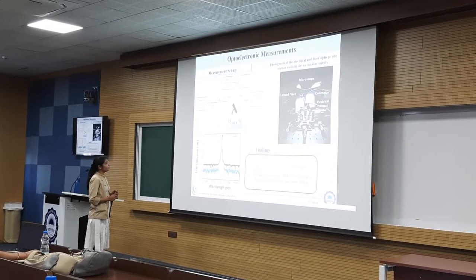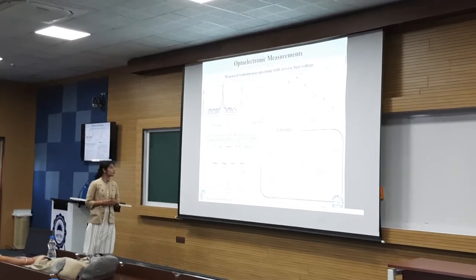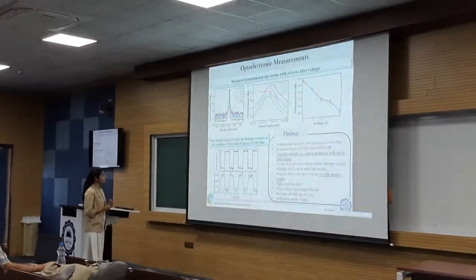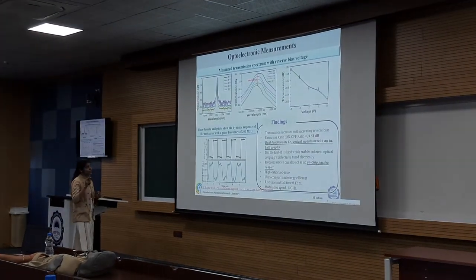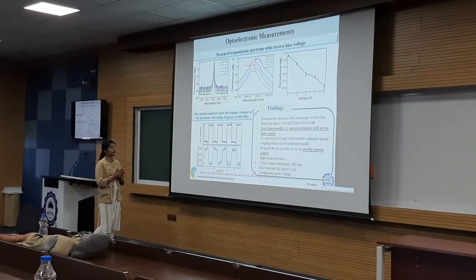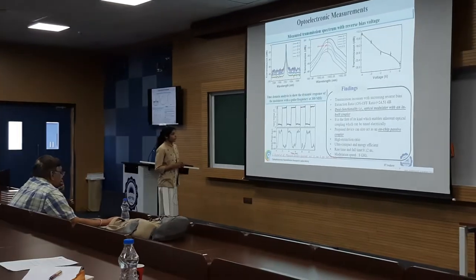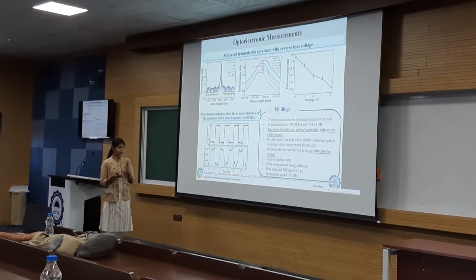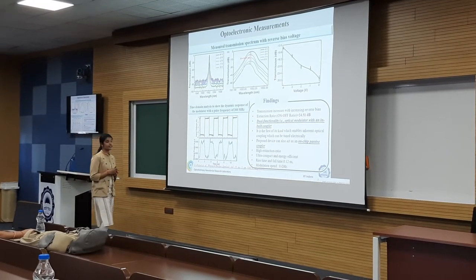Since the highest transmission is achieved at 10 degrees, we aligned the fiber at 10 degrees and then applied reverse bias using the probes. This is the measured transmission spectrum with respect to the reverse bias voltage at 10 degrees angle of incidence with respect to grating normal. With increasing reverse bias voltage, we can see that our transmittance is getting increased. From this, we have seen the extinction ratio of 24.51 dB, which is very close to the one we simulated — 26 dB. We have also experimentally fitted the transmission versus voltage graph for five different sets of readings. In this, we are achieving high extinction ratio, lower device footprint, and it is also acting as a passive coupler with direct optical coupling which can be tuned electrically. This proposed device is ultra-compact and energy-efficient.